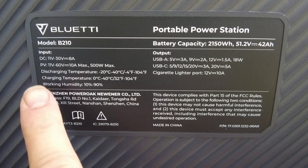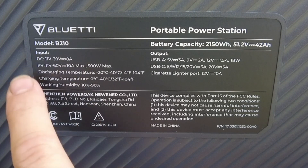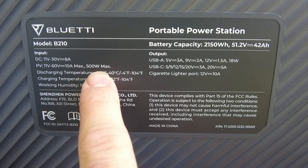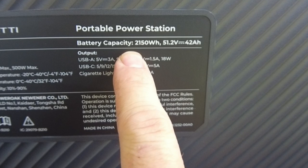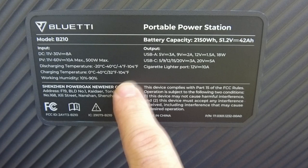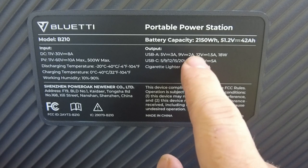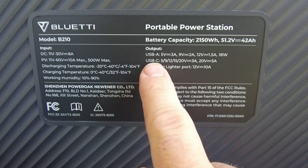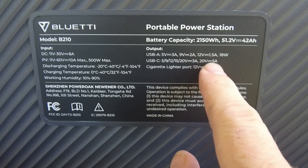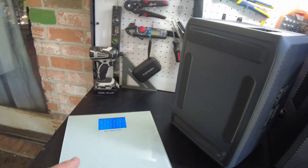Looking at the specifications on the back: input is 11 to 30 volts DC at 8 amps; PV input is 11 to 60 volts at 10 amps, 500 watts max. Battery capacity is 2,150 watt-hours at 51.2 volts. Outputs include USB-A at 5V/3A, 9V/2A, 12V/1.5A; USB-C at 5/9/12/15/20V at 3A and 20V at 5A; cigarette lighter port at 12V/10A. Let's get a weight on this unit.